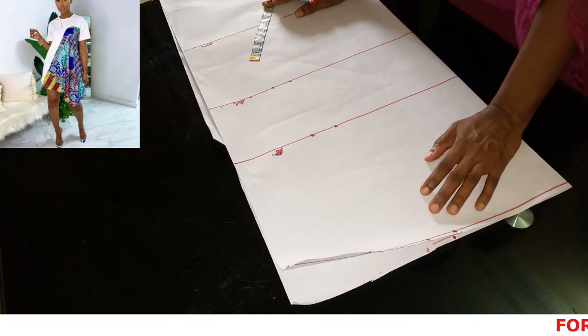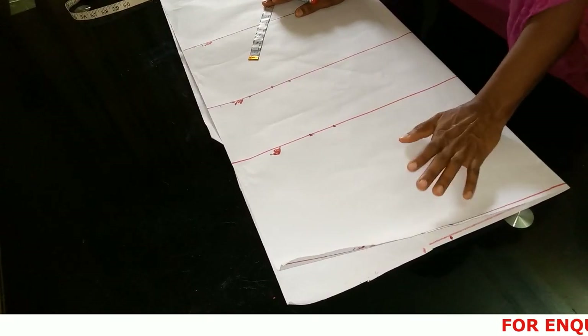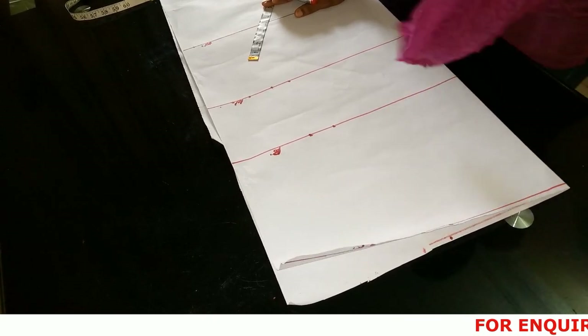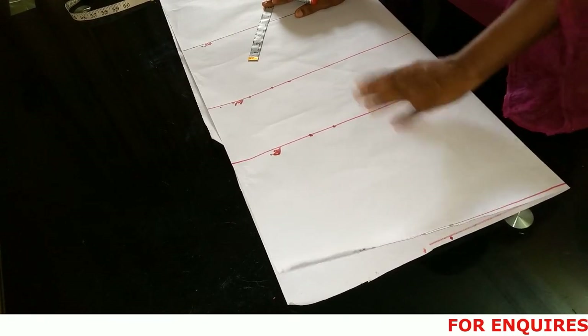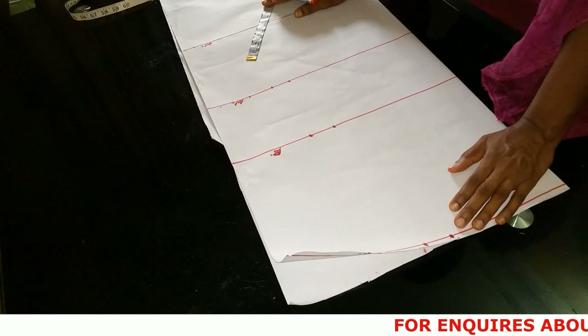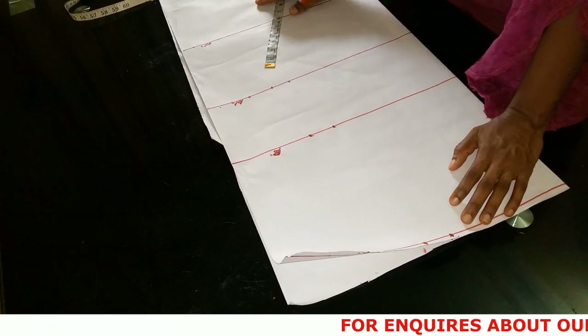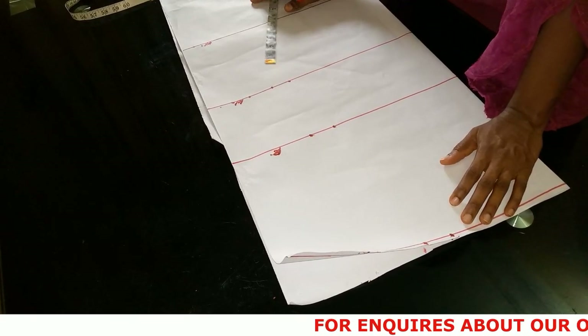I'm going to be showing you how to achieve that with your pattern paper, because a gown like this you actually need to make out on your pattern paper before you cut on your actual fabric — or else you won't be able to get it perfectly and you'll waste your fabric. That's why you need this draft pattern, so it will help you cut on your actual fabric correctly.